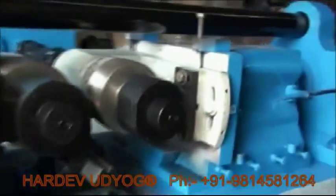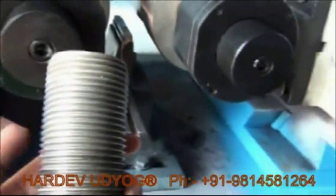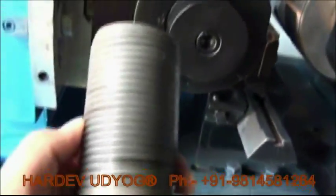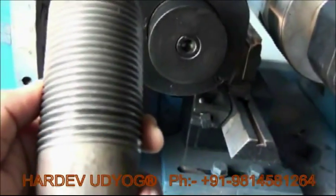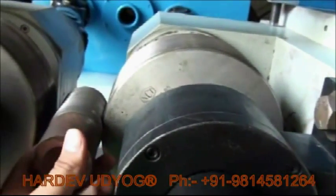This is a support. This is one of the jobs made on this machine just a few minutes back. This is the place where you have to put your job. The roller will move and your job will be completed.